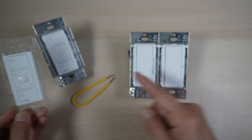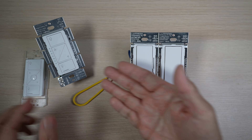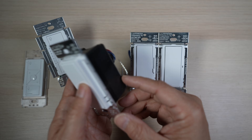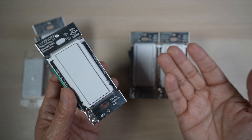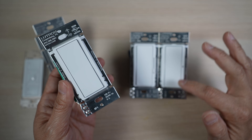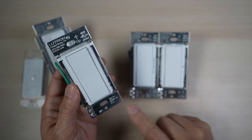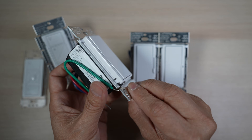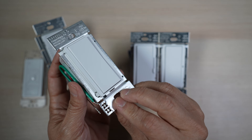While these methods are still options for the new, more traditional looking Diva and Claro smart switches, I think the new accessory switch is the best option, starting with its matching toggle style looks. The accessory switch looks just like the Diva and Claro smart switches — in fact, it looks just like a traditional simple mechanical toggle switch.